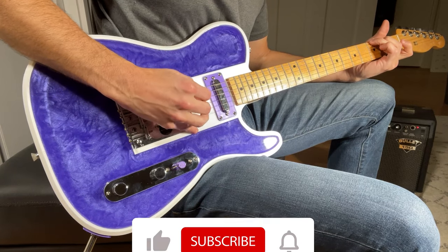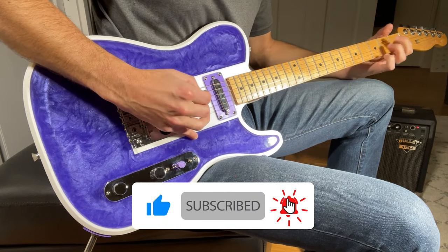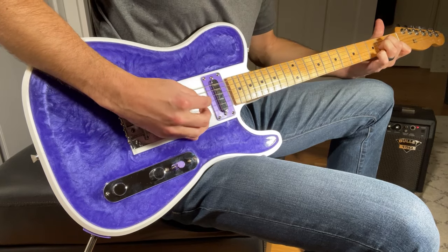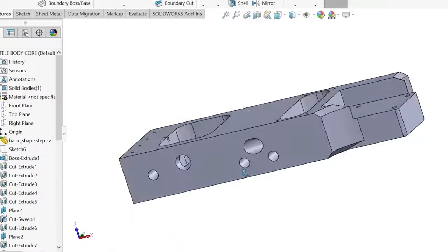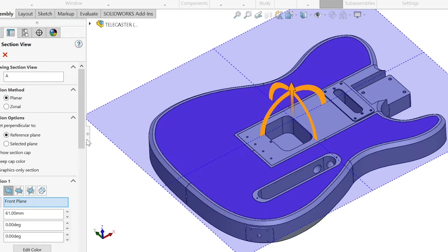And as always, if you enjoy the video, please consider liking and subscribing to support the channel. If you have any questions or comments, please leave those in the comments section below. So without further ado, let's get started. In this video, I won't be covering the specific details on how I created the model in CAD, but leave a comment below if that's a video you'd be interested in.